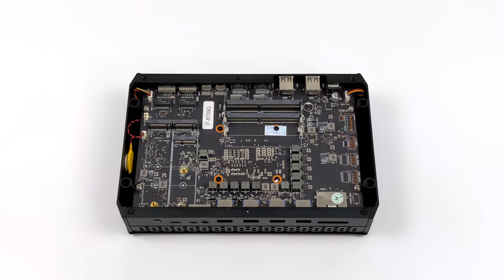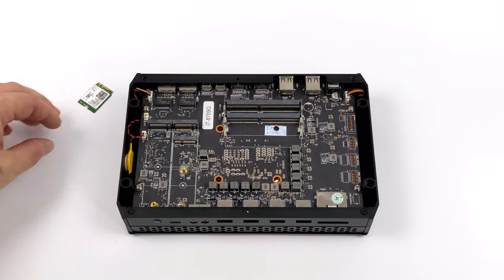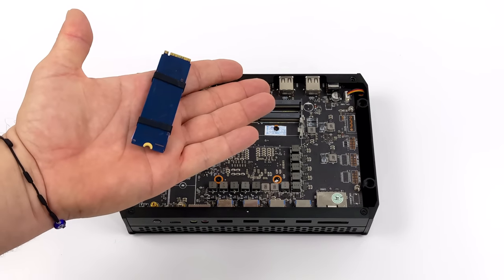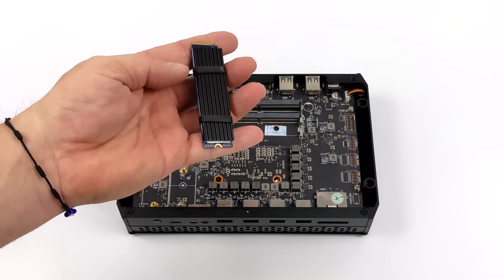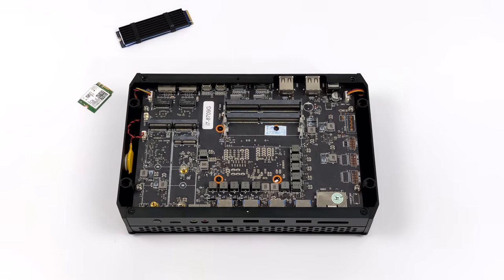We've got two M.2 slots for SSDs and this supports up to 64 gigabytes of SODIMM RAM running at 2400 megahertz — I wish it was a bit faster. I'm adding an Intel AX Wi-Fi and Bluetooth card for wireless. I went with a cheaper one terabyte Kingston M.2 SSD and opted for 16 gigabytes of DDR4 — Corsair Vengeance running at 2400 megahertz.